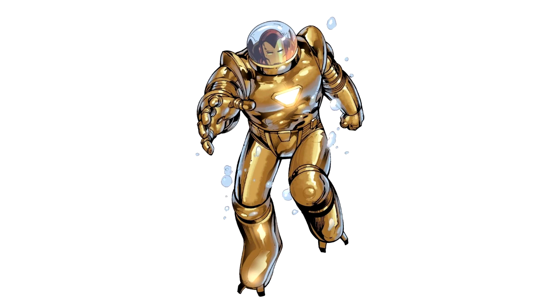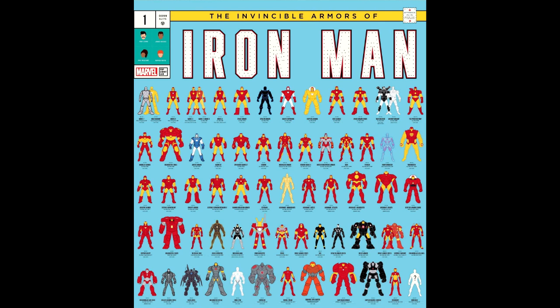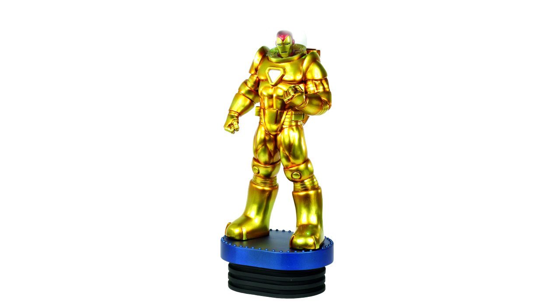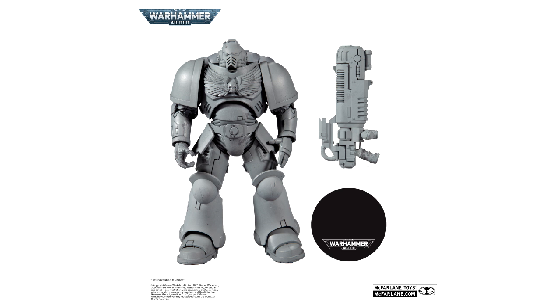Here we have the Deep Sea Armor, or Model 6 Iron Man suit. I didn't think it would be a while before Hasbro gets around to making this version of Iron Man, and I really wanted to have the most robust Hall of Armor display in the community. I figured these customs wouldn't be too difficult — I'm not the world's best customizer but I can do a little sculpting and kitbash pretty well.